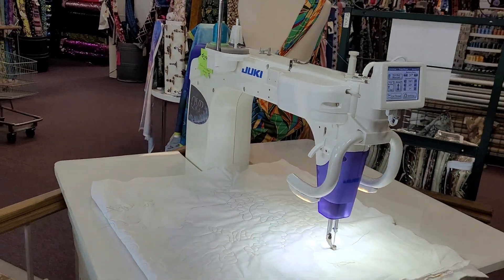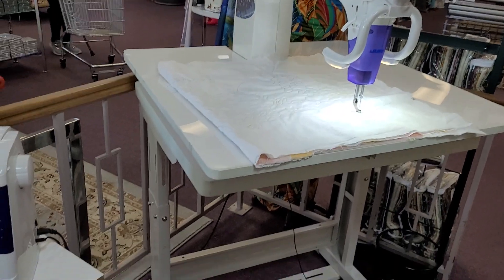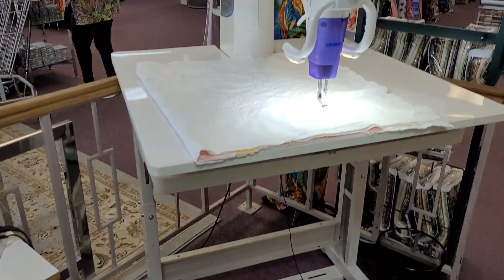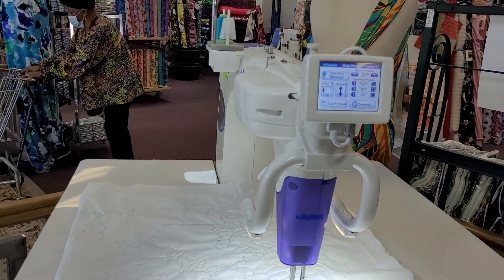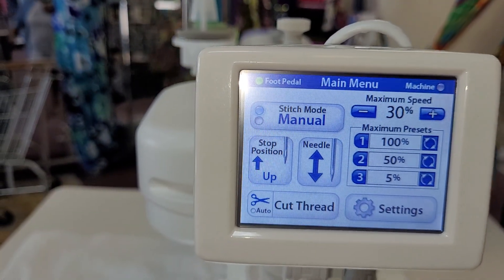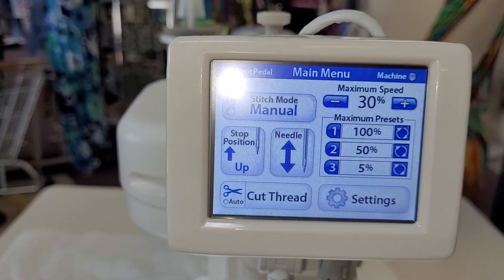It comes with the overlay and the stand, and the stand is adjustable. It has the LED screen so that you can do manual or basting with this machine. You have needle up and needle down.